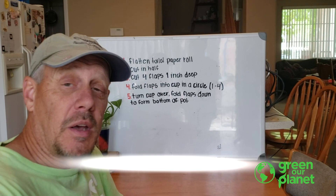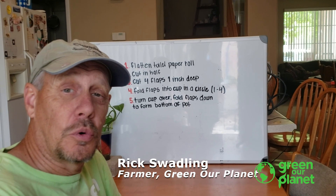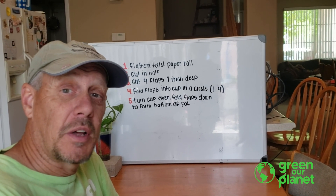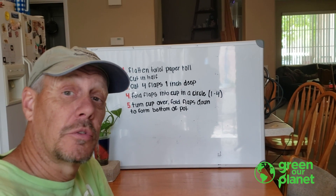Hi, this is Rick. I'm a farmer with the Green Our Planet School Garden Program, and today I'm going to show you how to make a planting pot out of a used toilet paper roll.